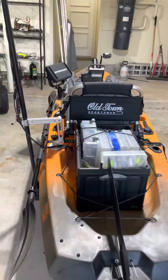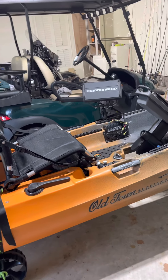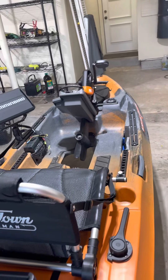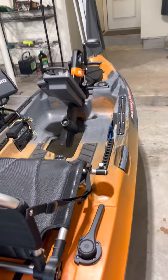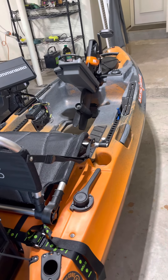You guys are probably going to ask about the weight — it's all on one side. I don't know how that's going to affect the kayak. But the reason I put everything on one side is I'm right-handed. I cast right-handed. I didn't want anything over here — I could do something small, but I just wanted to be free to cast.